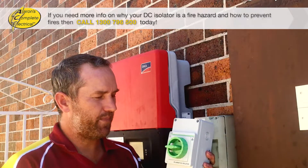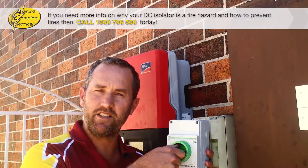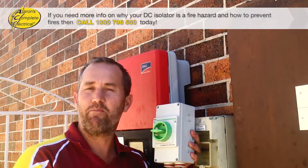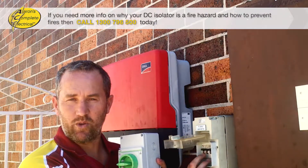What we're replacing them with is these heavy duty industrial style DC isolators. You can hear it takes quite a bit of force to turn these on and off — they're much more heavy duty and robust than the old style.